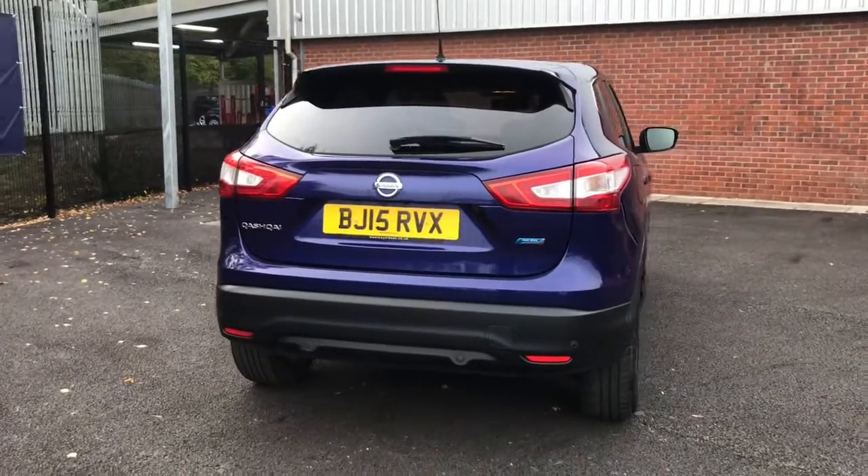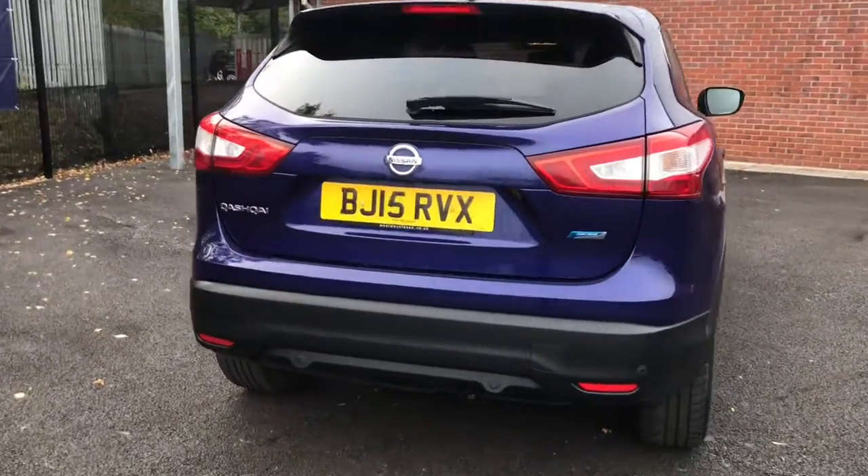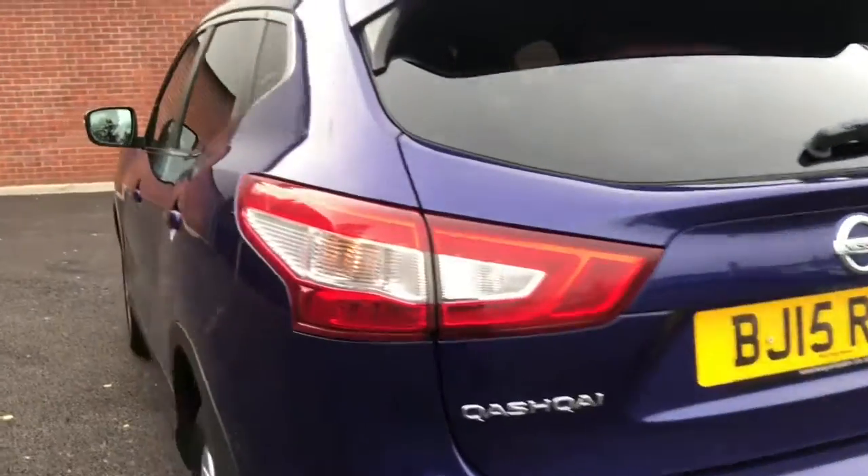Hello and welcome to Motor Match Bolton. Here we have this stunning Nissan Qashqai in the Pure White.